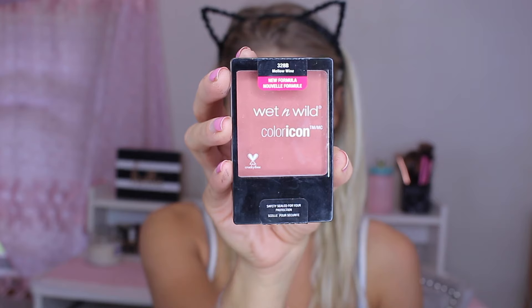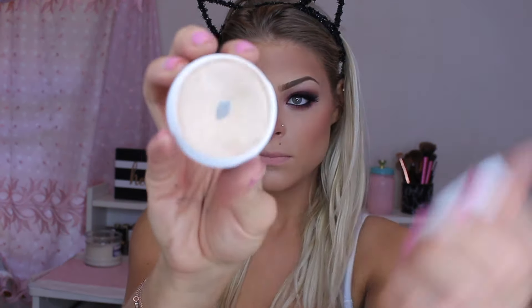Now taking the Wet n Wild Color Icon Blush in the shade Mellow Wine, using a Morphe E4 blush brush — I love this brush for blush. I'm going to apply that on my cheekbones and make sure it's nice and blended.